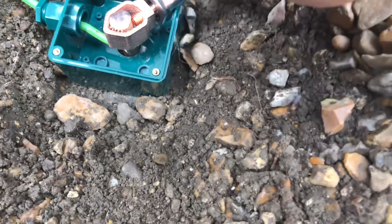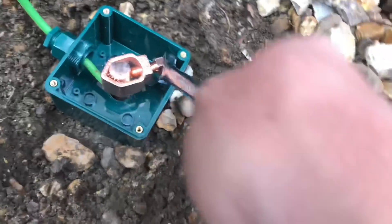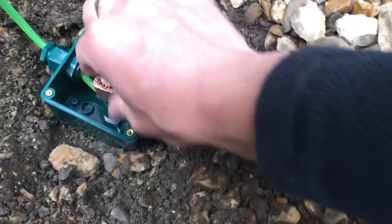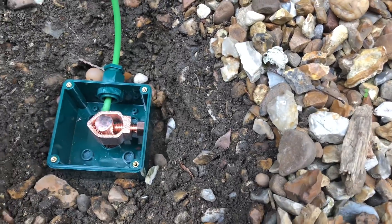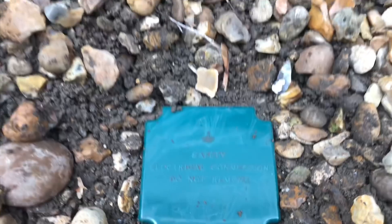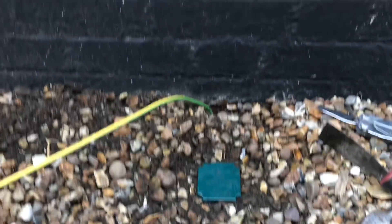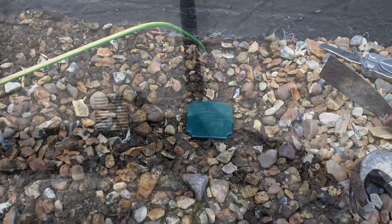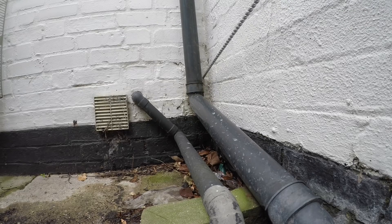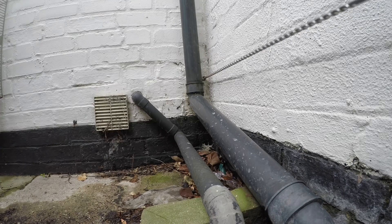That's clamped on nice and solid — not going anywhere. Then we put the lid on and tighten up the compression gland. Here it is with the lid on: 'Safety Electrical Connection — Do Not Remove.' I've run the cable to the wall and I'm going to run it in black PVC conduit so it looks neat rather than clipping a green-yellow cable along the wall. Moment of truth — drilling through from the outside in. I decided to do it this way rather than from the inside out as it's easier.